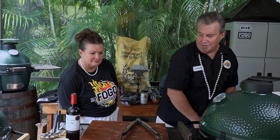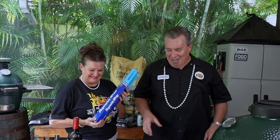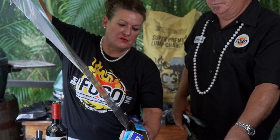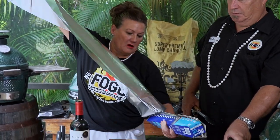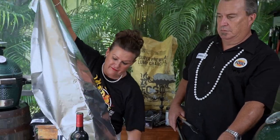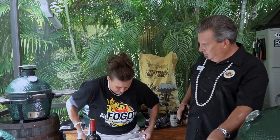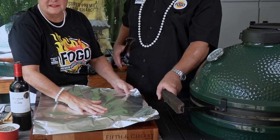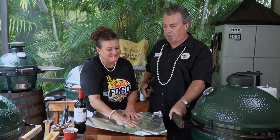You happen to have any foil with you? I carry it everywhere I go. All right, so we're going to use foil to wrap these. I'll grab the ribs, you grab the foil. What I usually do is I pull it out way longer than I need to, and then I fold it in half, and then I fold the shiny side in — because this side is nonstick.